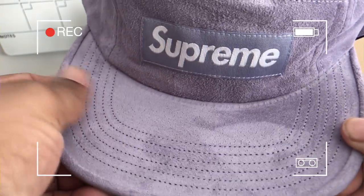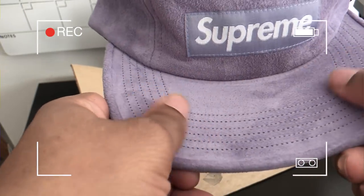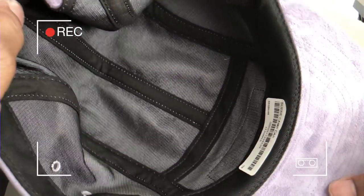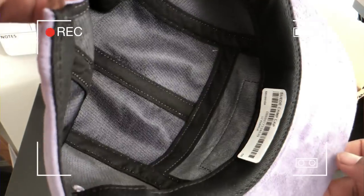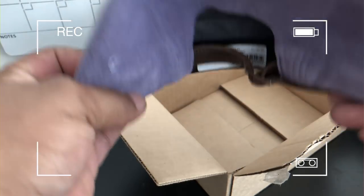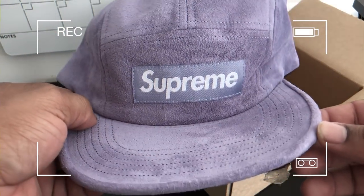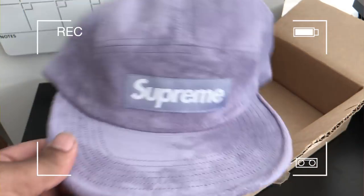That is premium. This is a fire hat, you know what I'm saying. Inside of that joint — my first time ever buying a Supreme hat. I think this hat cost me like 78 dollars. Money well spent, you feel me? I ain't even mad at that at all. We're gonna go ahead and rock with that one.